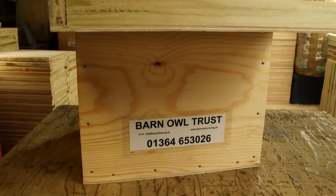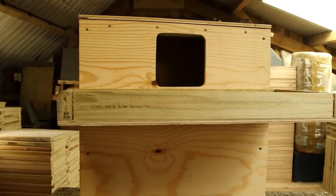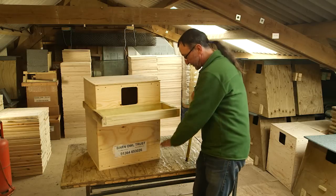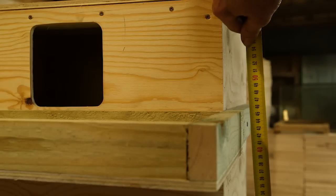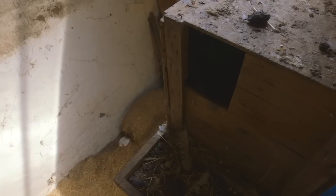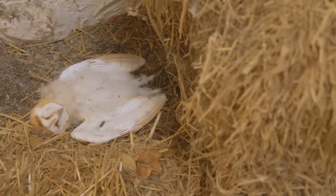A barn owl nest box to go in a building is really simple to make, and the important thing about the design is the depth — the depth from the bottom of the entrance hole to the floor of the box where the owls are going to be nesting. This one is a full 45 centimeters deep, and that's crucial. What we don't want is the young to emerge before they can fly — they'll end up on the ground, be ignored by the adults, and will probably die.